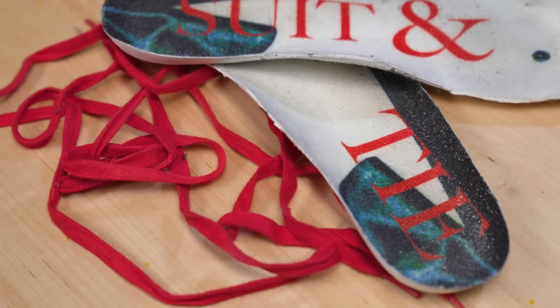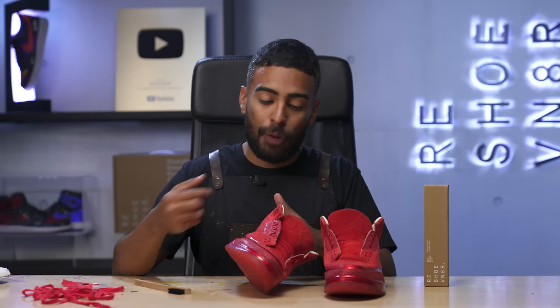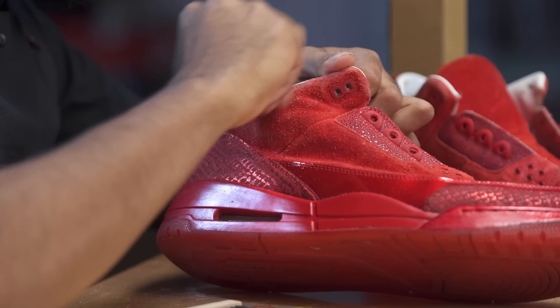Simply what we're going to do using the eraser is erase dirty marks. We're just going to go back and forth with the brush and the eraser until it's all cleaned up. It's going to require a lot of patience. Let's get started.